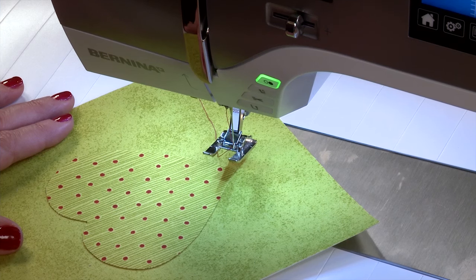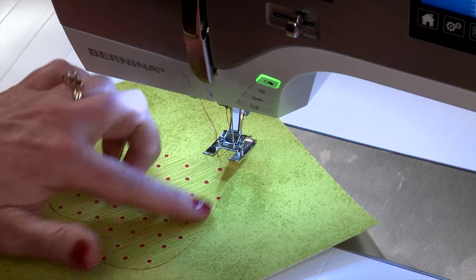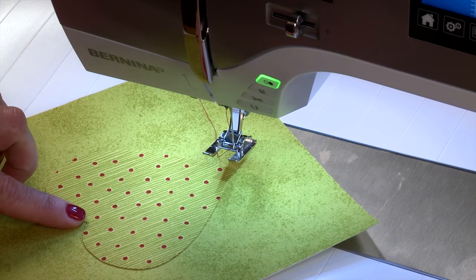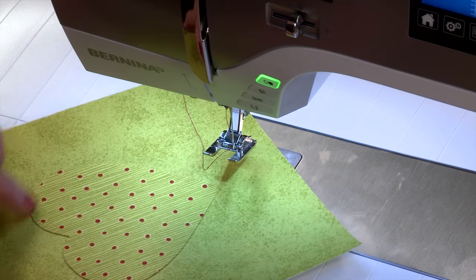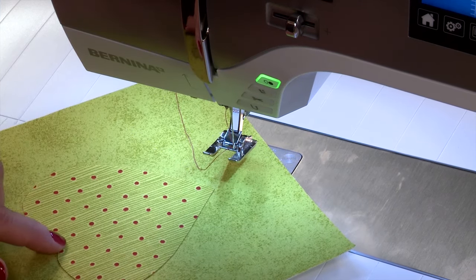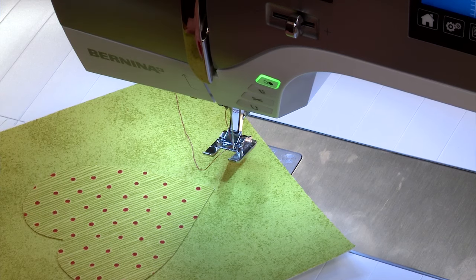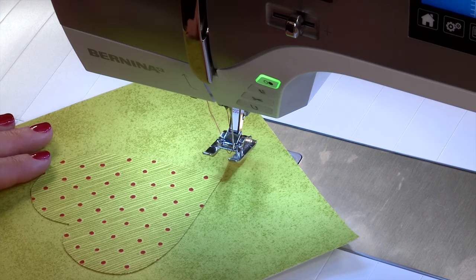I have my fabric in place and I'm ready to begin appliquéing. The shape I have chosen is a heart shape. If you're a beginner at appliqué, this is a wonderful shape to practice on, because on a heart you do have an outside corner, an inside corner, and curves that you can practice on. So when you get to your quilt project, you'll be a pro.